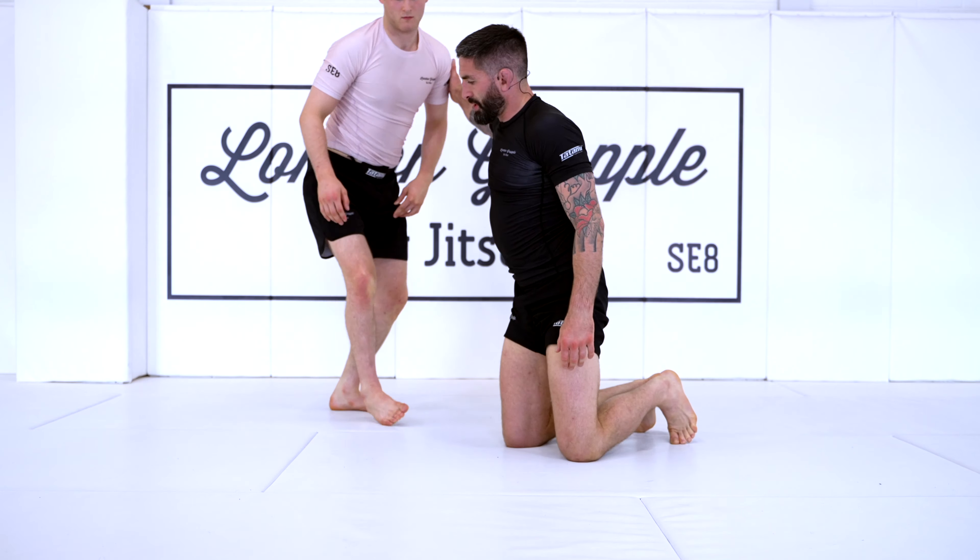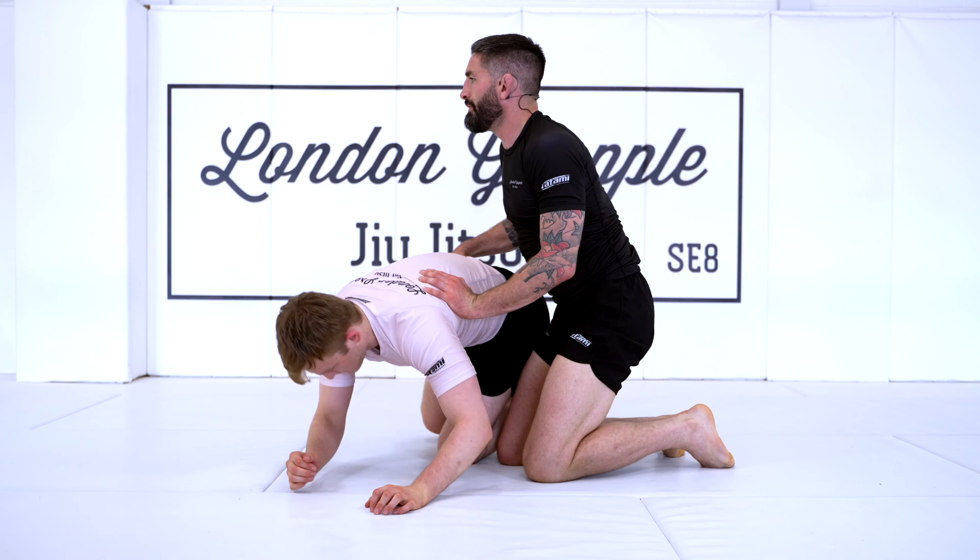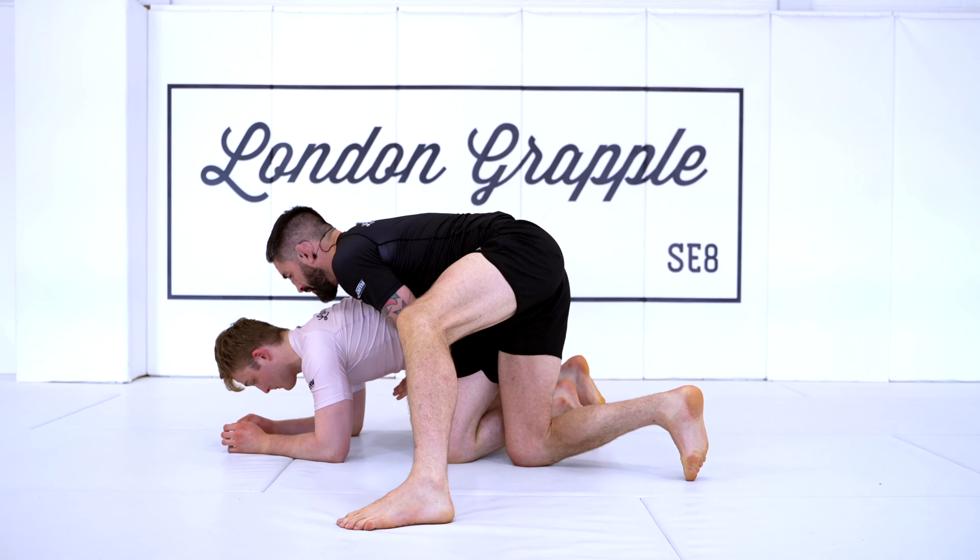One more time, a little bit quicker this time so you can see everything working together. We start turtled and we're off.